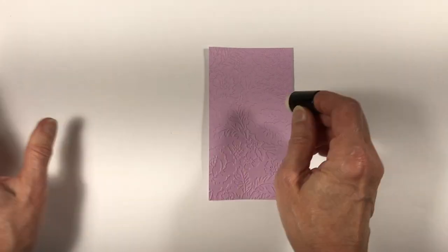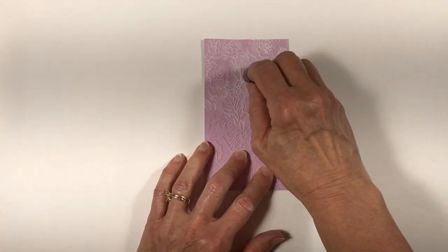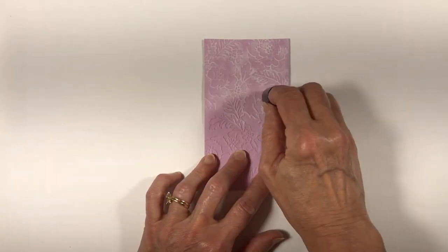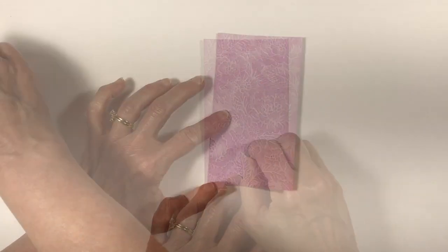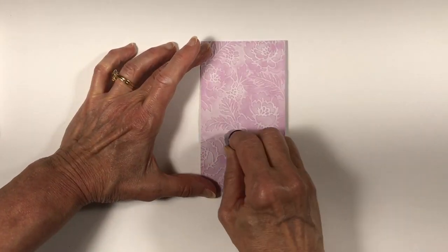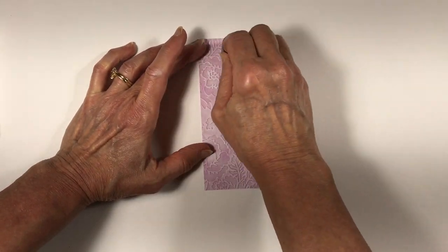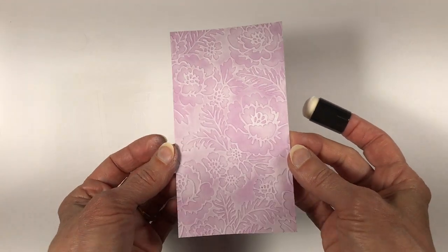Now I have another piece of fresh freesia that's dry embossed with that same pretty flowers embossing folder. For this one I'm also using a sponge dauber but I'm applying white craft ink instead of the fresh freesia, and I'm applying the white to the debossed side — the back side — just like the one I did right before this one.